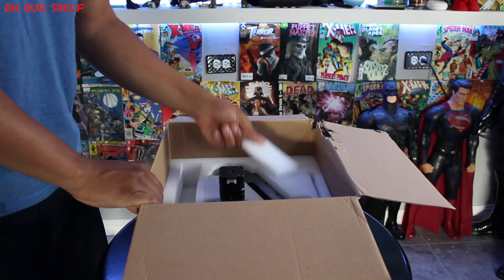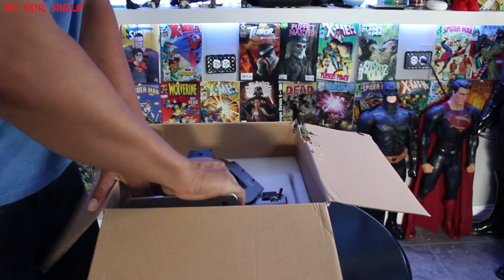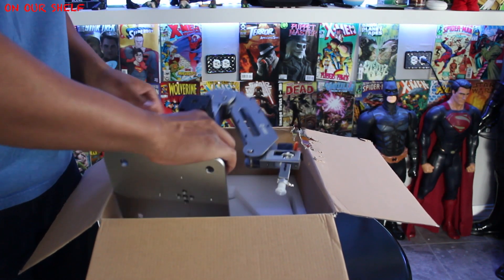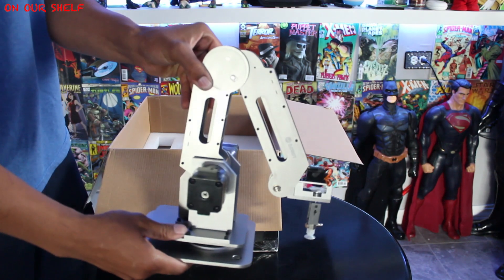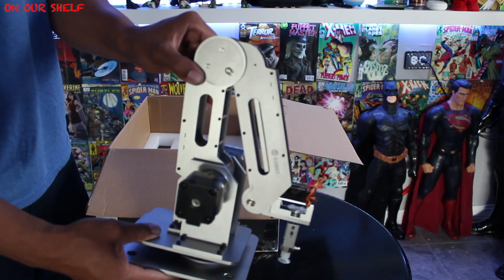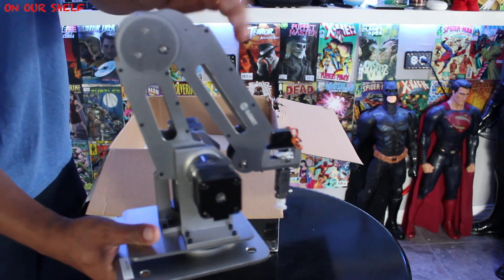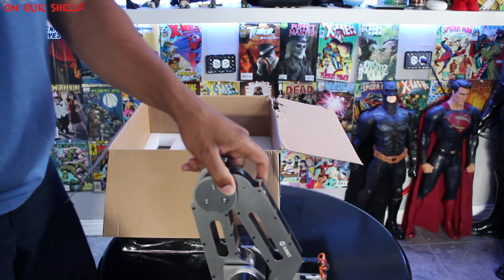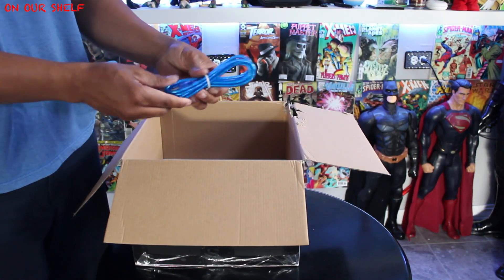When I told you this thing was well protected, I meant it. As you can see, we have to remove all these layers of foam just to get to the robotic arm. Now that the robotic arm is out, we still have a few more things to take out — starting with a USB cable.